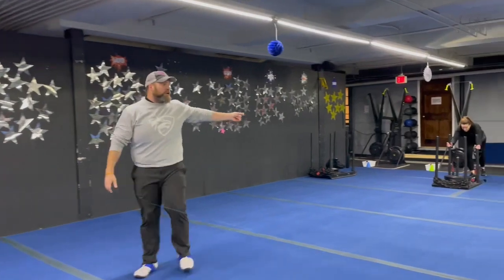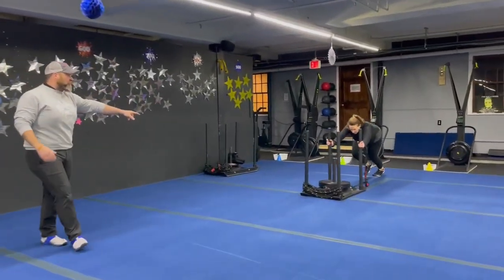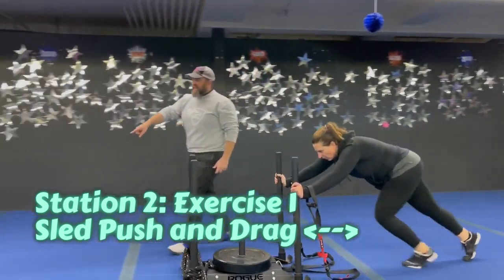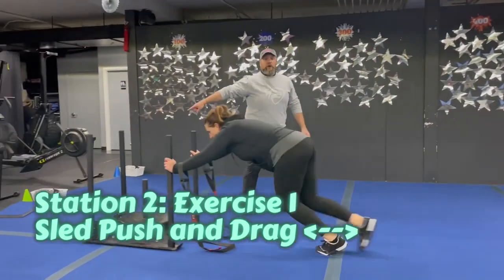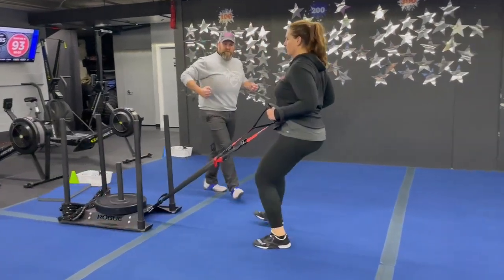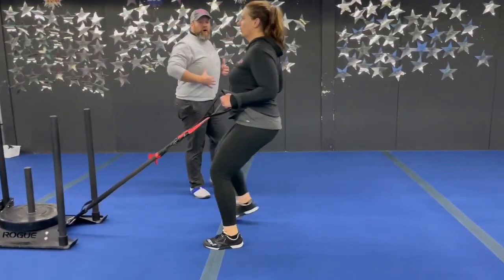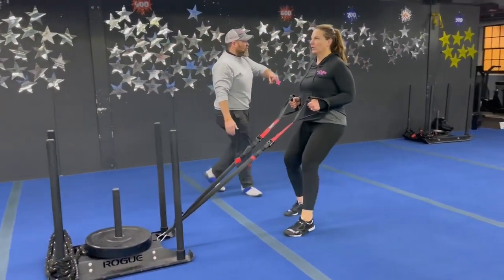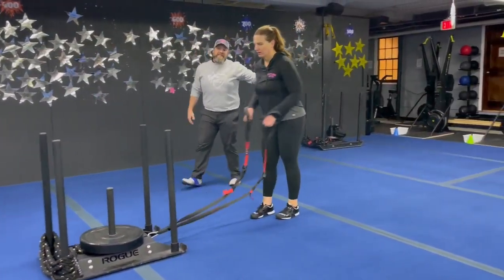We're coming down to station number two. We got Coach Carrie over here and she's gonna start with our sled push and drag. She's gonna push that sled as fast and as hard as you can, all the way down to this end of the floor. Once she gets down there, she's grabbing those trainer handles — big proud chest, braced abs. Notice how she's moving toe to heel, staying nice and low. She's gonna drag that sled back to the other end.